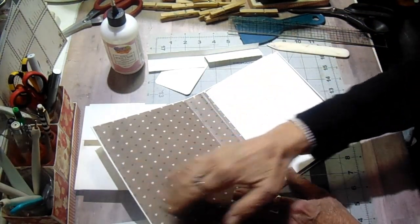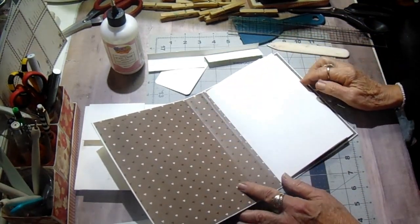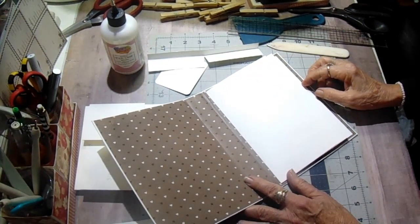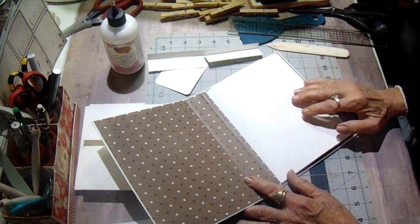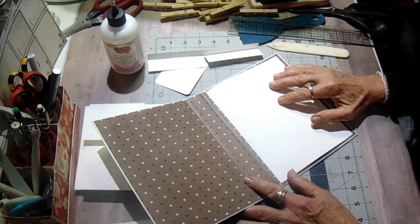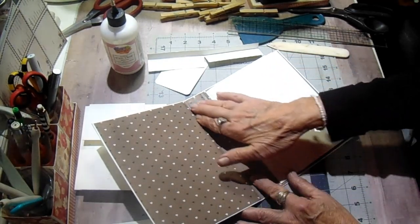I started this one yesterday. And late last night, I got a message from a lady who said she had made a few home decor pieces, but she was just scared to death of folios and mini albums. So I thought, well, when I work on this today, I will update you on what I'm doing so that she's able to follow it.